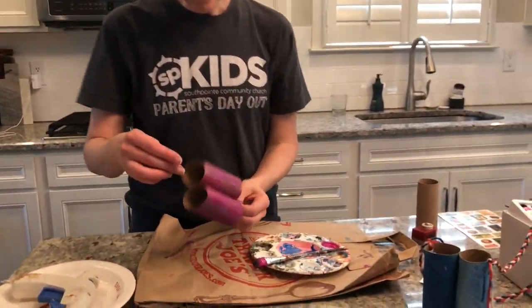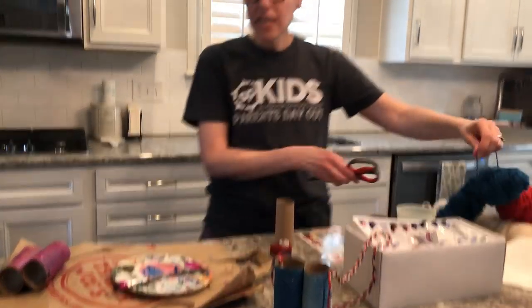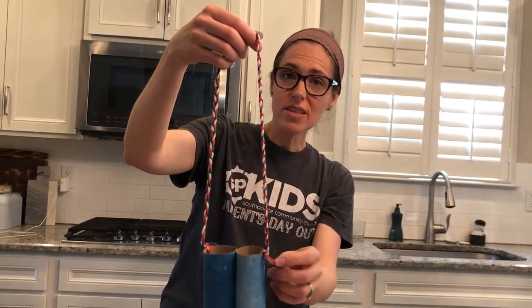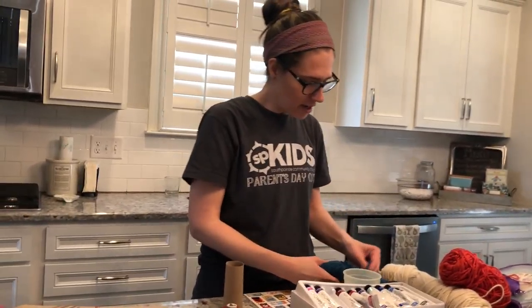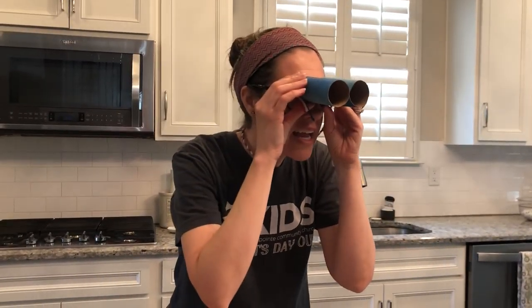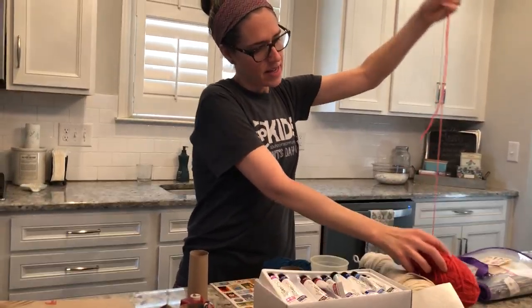So now our binoculars are almost finished. The next thing you need to do is pick your string. If you have siblings that are older that want to help, I braided my string. So if you do have three pieces and that's something that you want to do, and you have an older sibling that likes to braid, that might be a fun way to get them involved in the project too. So when you cut your string, you just wanna make sure that it's long enough because you can wear your binoculars around your neck — just like so, see? And then you have them handy all day long so you can spy things. So you're gonna wanna go ahead and make sure your string is plenty long — again, mom and dad can help with that.